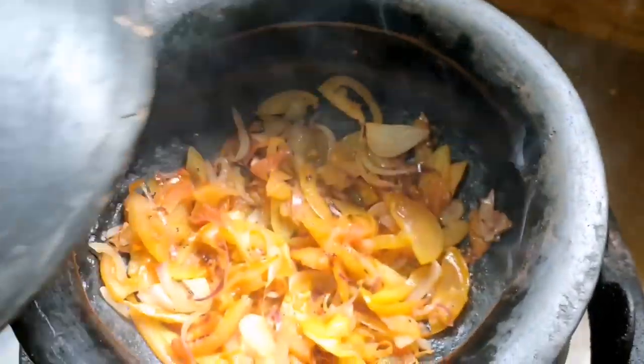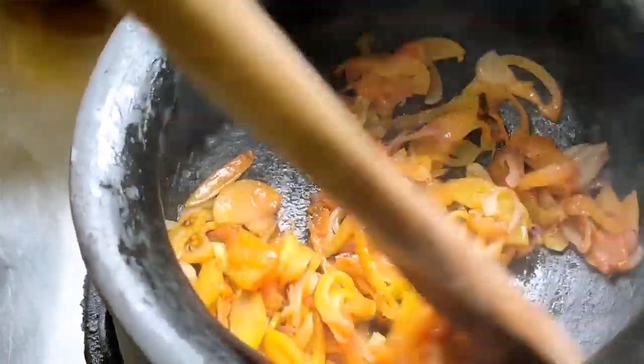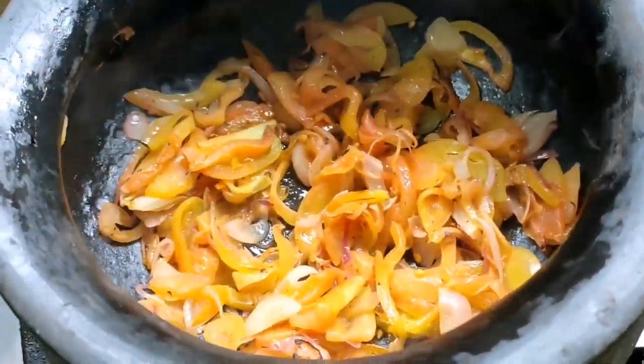Try natin to. Miss, kamatis ka ba? Bakit? Kasi, you're my lycopene. Good for my heart.